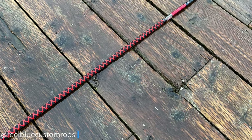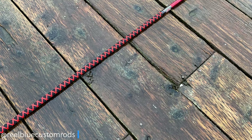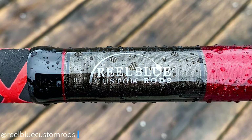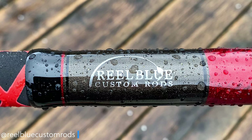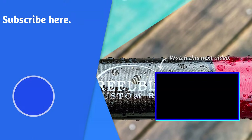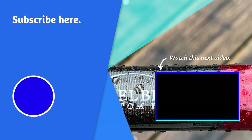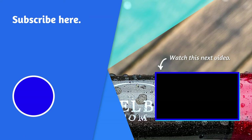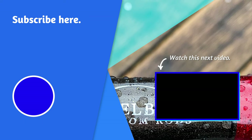I hope this helps. If you like the video, go ahead and hit the like button and leave me a comment below. Let me know what you think about this series or if there's another type of video you'd like to see. In the meantime, go ahead and watch this video here. And as always, thanks for supporting Real Blue Custom Rods and this YouTube channel. Until next time, take care.